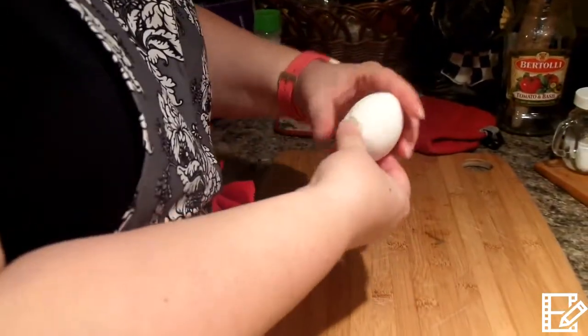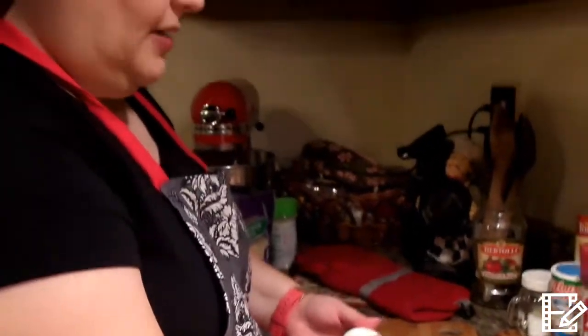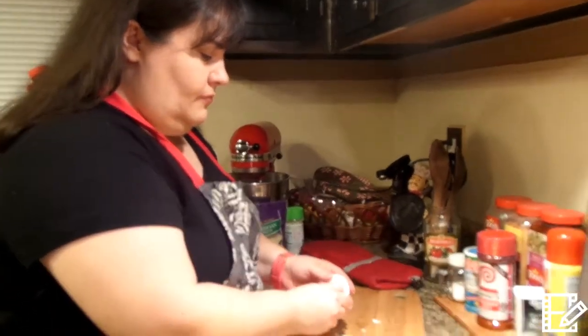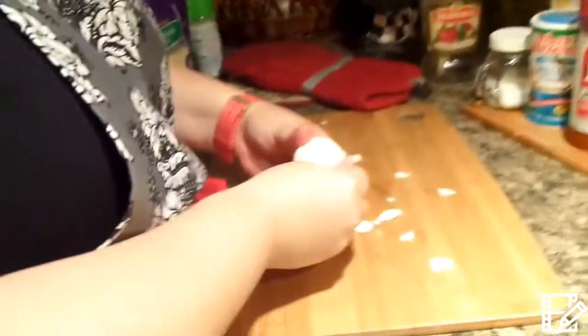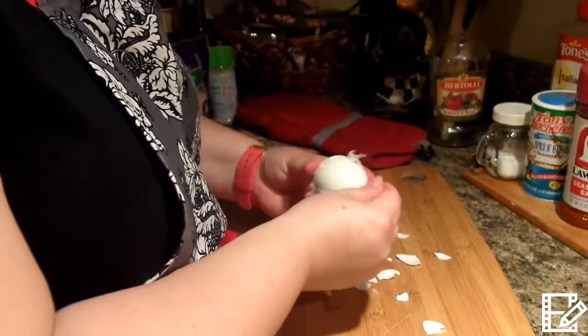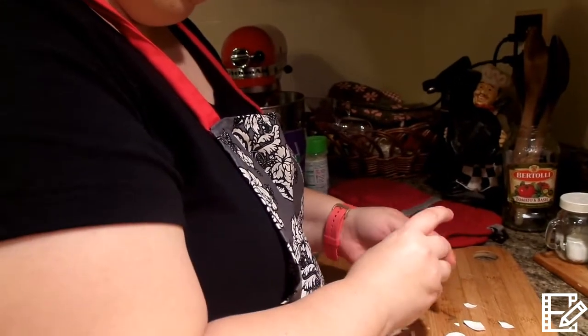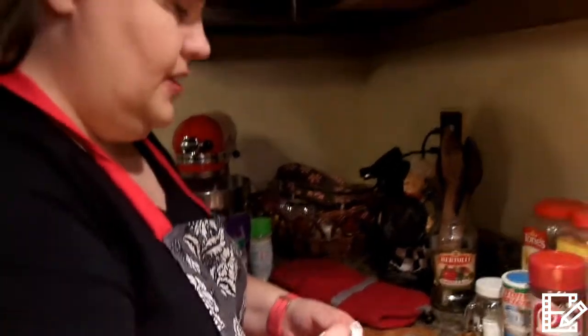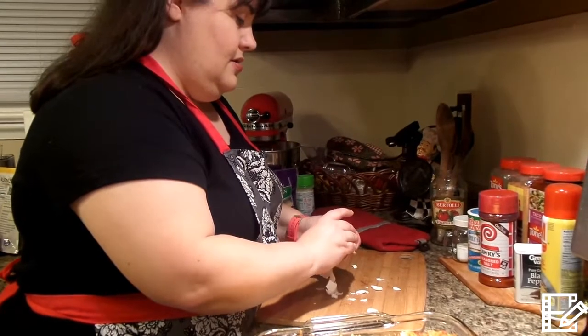I am trying to peel the eggs now — I'm going to see if the baking soda in the water helped. It's coming off a little bit easier than the last time I boiled some eggs. It's supposed to just fall right off. These are hot — I ran them under some cold water. This really did come off a little bit easier! So now you know — put some baking soda in there, or as my grandma calls it, baking soda, and it'll peel right off.